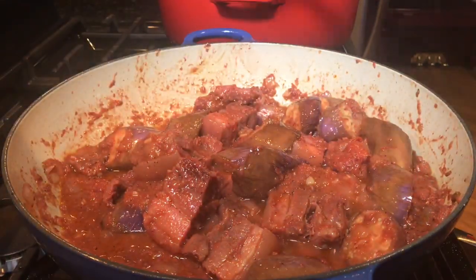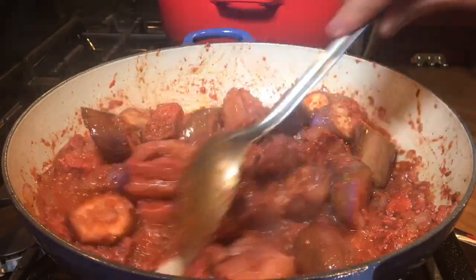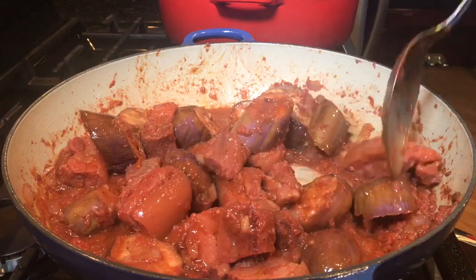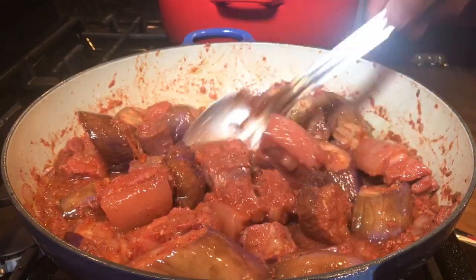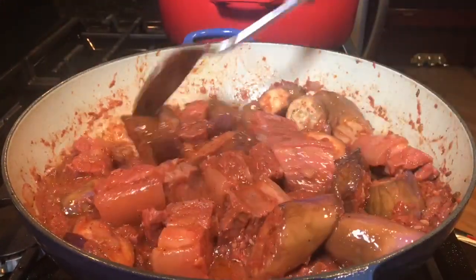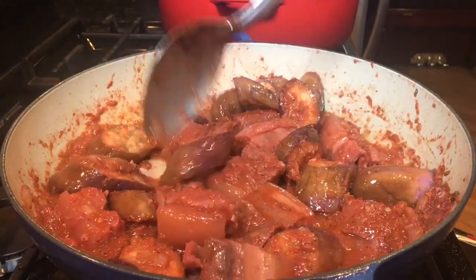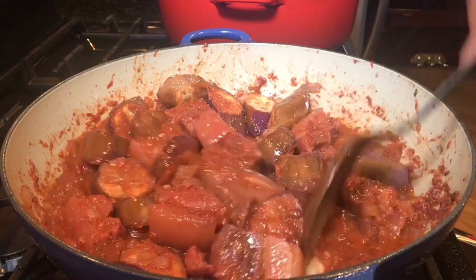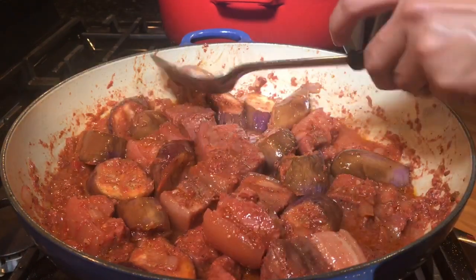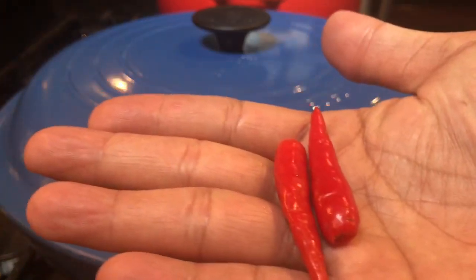Stir it occasionally, making sure the eggplant is getting cooked. Look at this — isn't it gorgeous? The eggplant looks cooked already, so I'm going to turn off the heat and cover it, letting the carryover cooking finish the rest of the eggplant. Totally optional — you can add Thai chili peppers if you want.